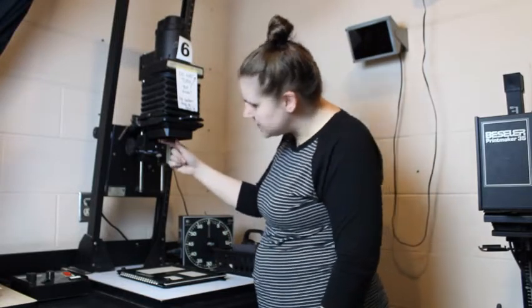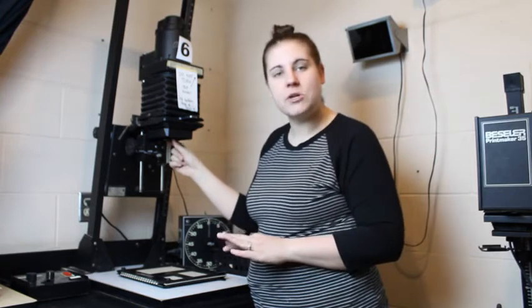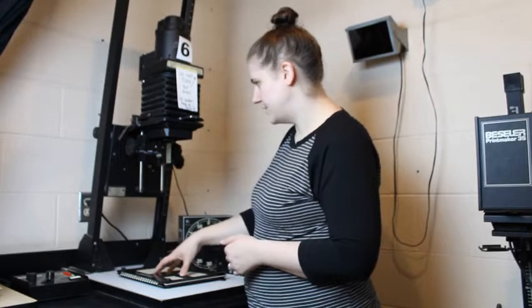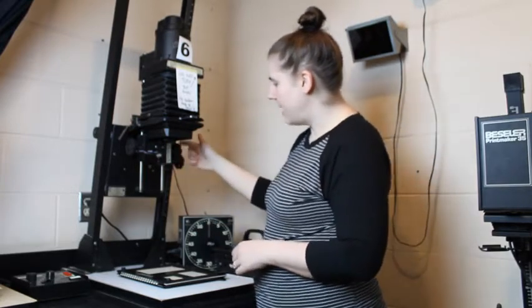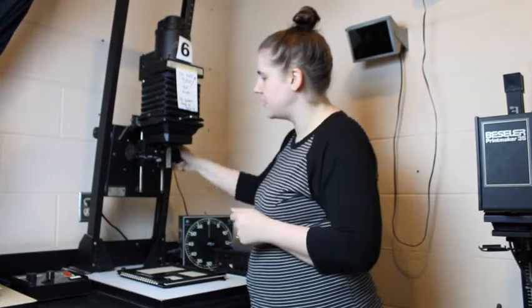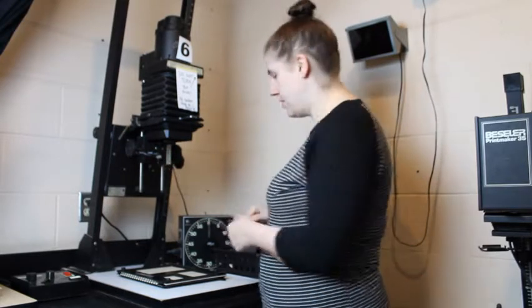Underneath here there is a small little lens — this is the enlarger's aperture. Just like your cameras, the enlargers have an aperture. This controls how bright or dim the light is that projects your negative onto the easel. On the right-hand side there's also a knob labeled focus. You would turn this to adjust the focus of your image. There is another set of bellows here that controls the focus of your image.